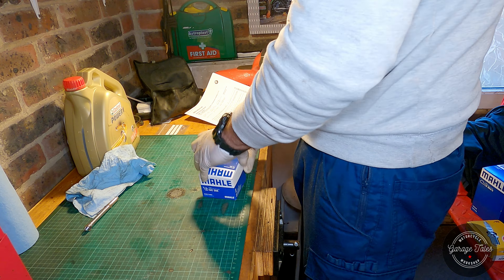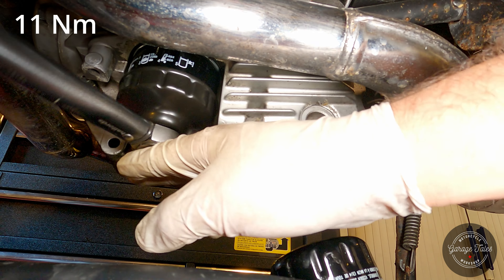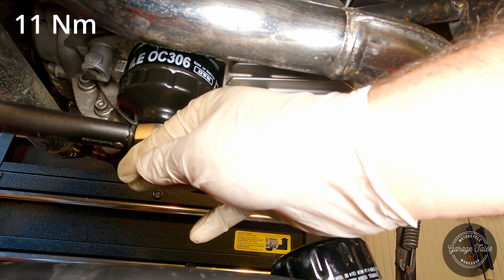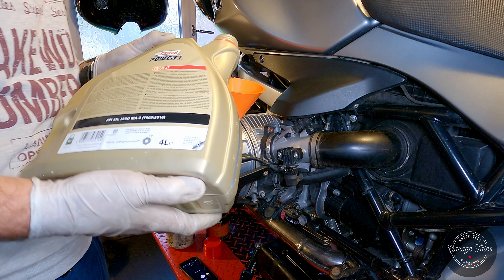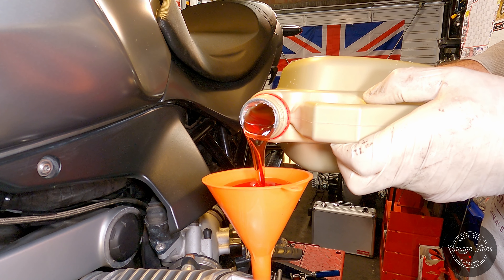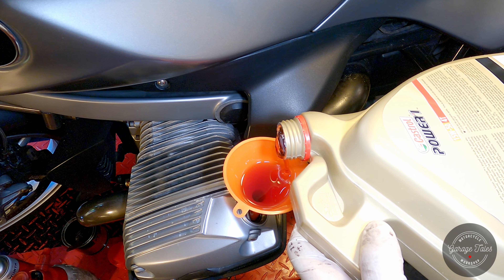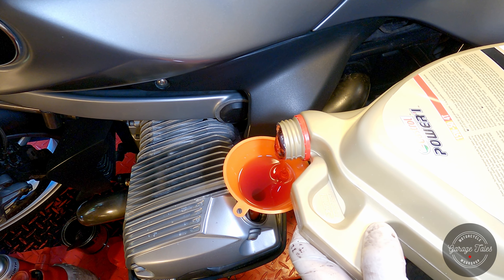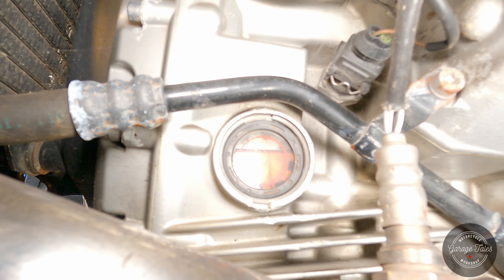My preference is to fill the new filter up with fresh oil as long as it's coming from a clean, sealed container. Here it is going back in place — because it's quite buried in there and you can't tighten it by hand, you have to use the correct torque setting for it. Then ready to pour some fresh oil in — this is always a very satisfying part for me. Here it is at the correct level, though it will probably need a bit of a top-up after I run the engine.